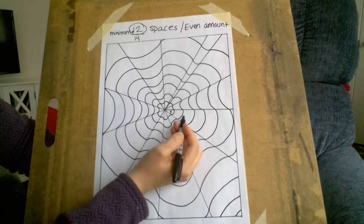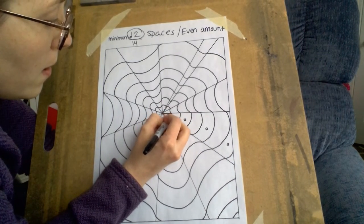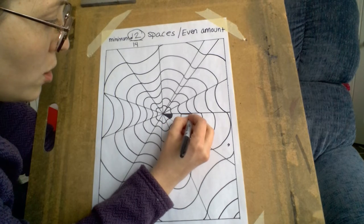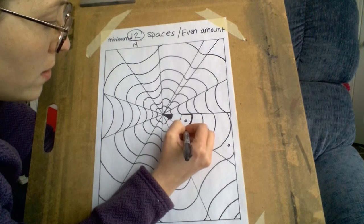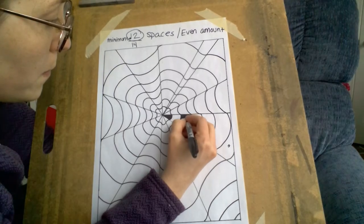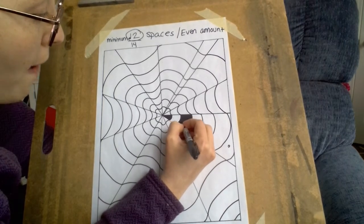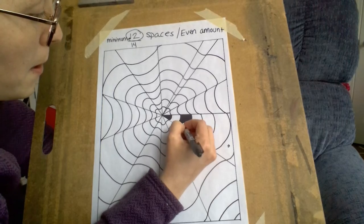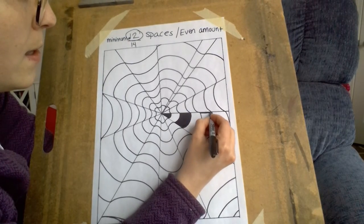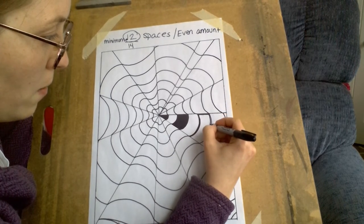We're going to do black, white, black, white — we're going to alternate. I like to do an outline first because then you can color in the center part more quickly without having to worry about getting outside. So black, white, black, white — go around the big outline of everything.